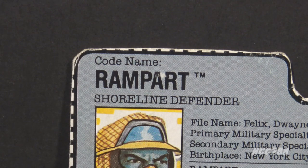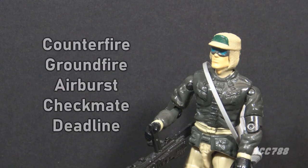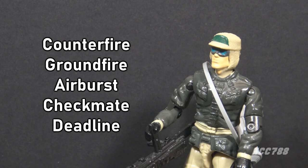A rampart is defined as a barrier or embankment used as a fortification. The name Rampart is probably a reference to a line in the Star Spangled Banner. Prototype names for Rampart included Counterfire, Groundfire, Airburst, Checkmate, and Deadline.